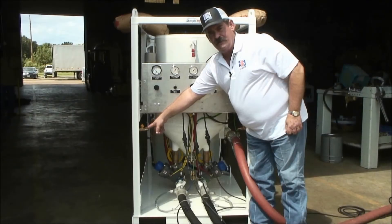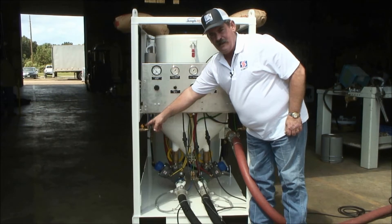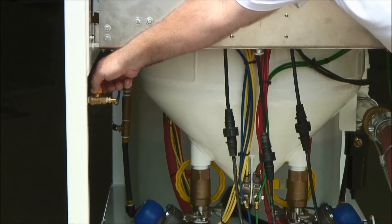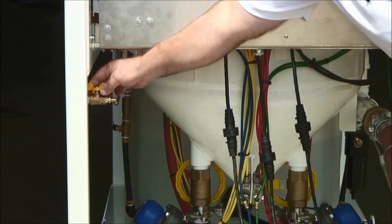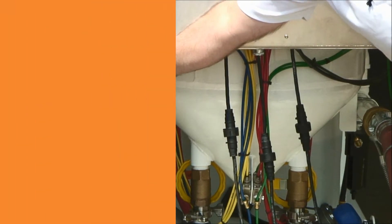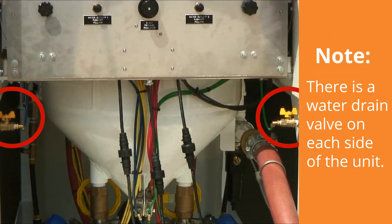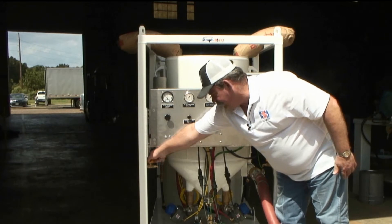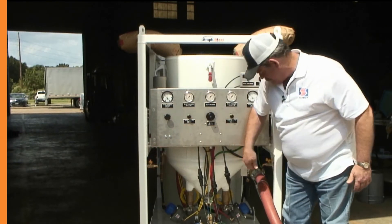These valves are simply water drain valves. At the end of the day, or whenever your unit is taken out of service, you simply open these valves to relieve the water pressure that the snubber tanks will have in them. Normal shutdown procedures — you'll want to drain the water systems using these valves. At startup, you'll simply want to close these valves back off before you engage the system again.